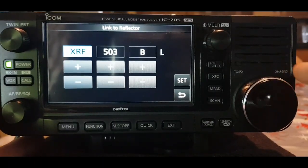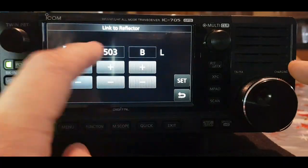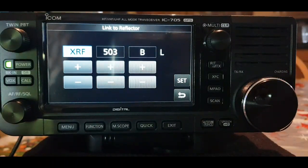On the blue section on the left you can change that — you've got XRF, DCS, XLX. The most common one we use will be reflector, and then we choose things like one charlie. So go to say XRF, and we've got 503 selected here, but there are hundreds. B and then L for link.